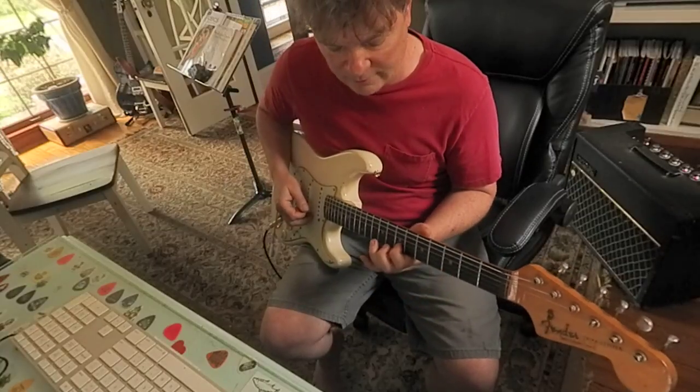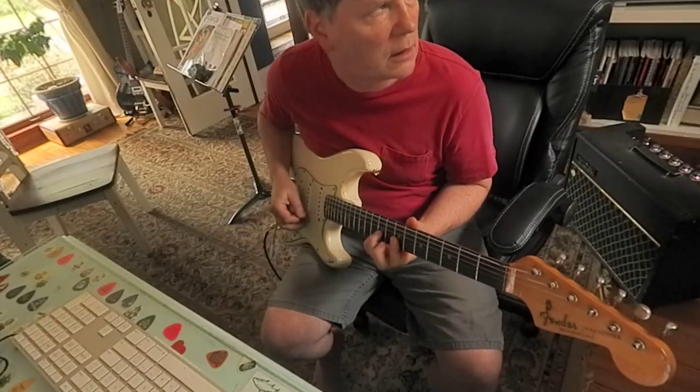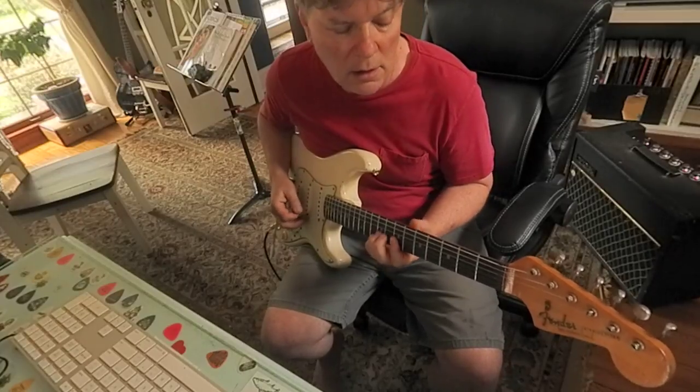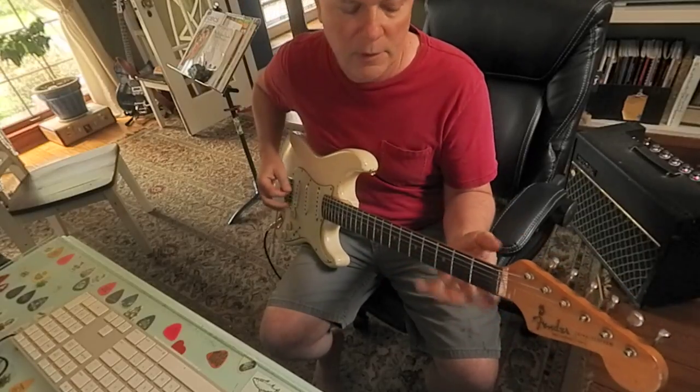Hammering on 7, 9, 10. Slide them down. Cool, huh? All right.